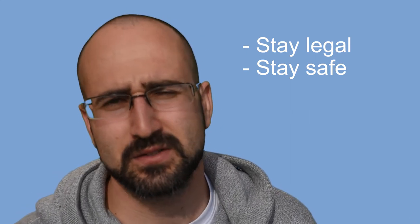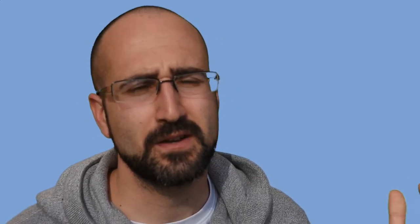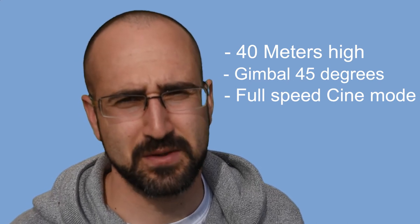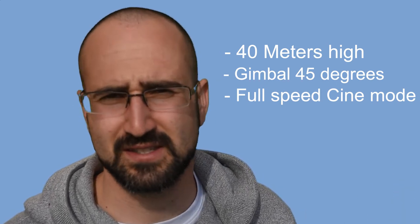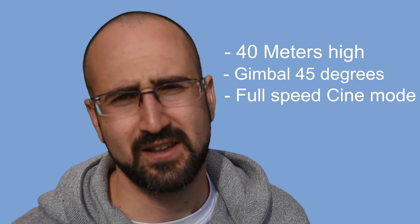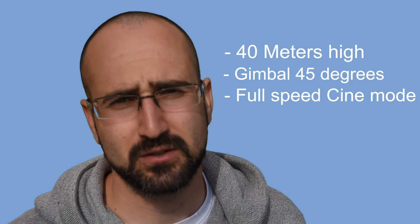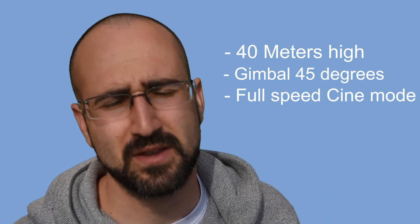For this particular shot — following a straight line — there are a few technical settings that will help all the videos flow into each other. We're going to be about 40 meters high, so ideally this is for a sub-250 gram drone; I have the Mini 2 in mind. If you want to fly a bigger drone and have your GVC, 50 meters should be fine too. We want the gimbal angled down at 45 degrees, then we're going to put it in cine mode and move forwards at full speed, which should be around 5 meters per second.